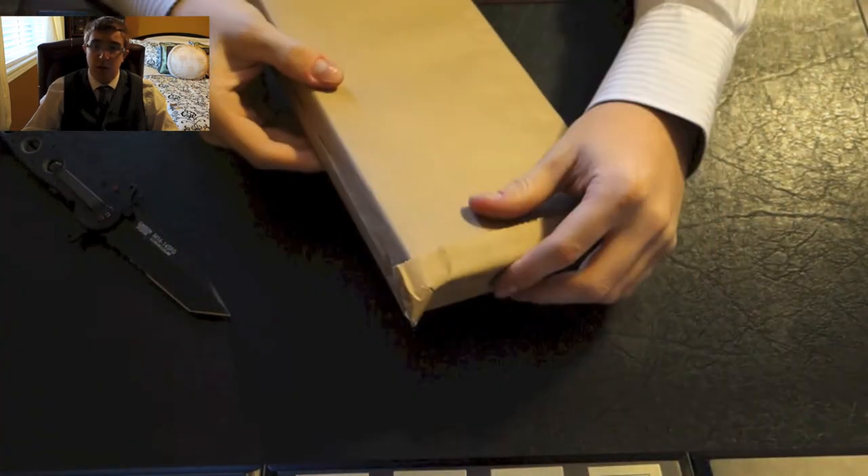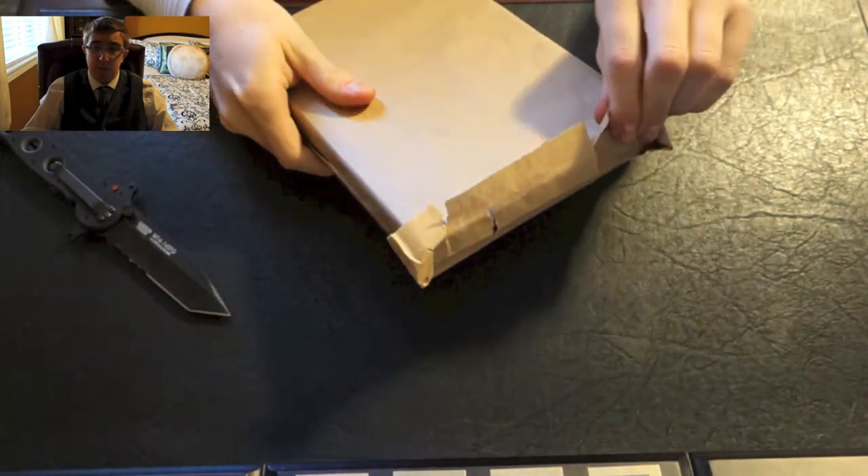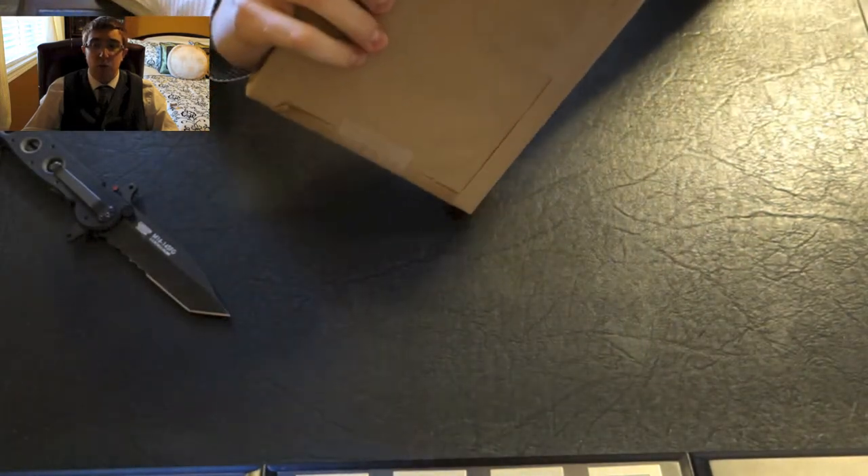So let's just open this up here and we'll take a look at the actual volume itself. As you can tell, it was packaged quite well.